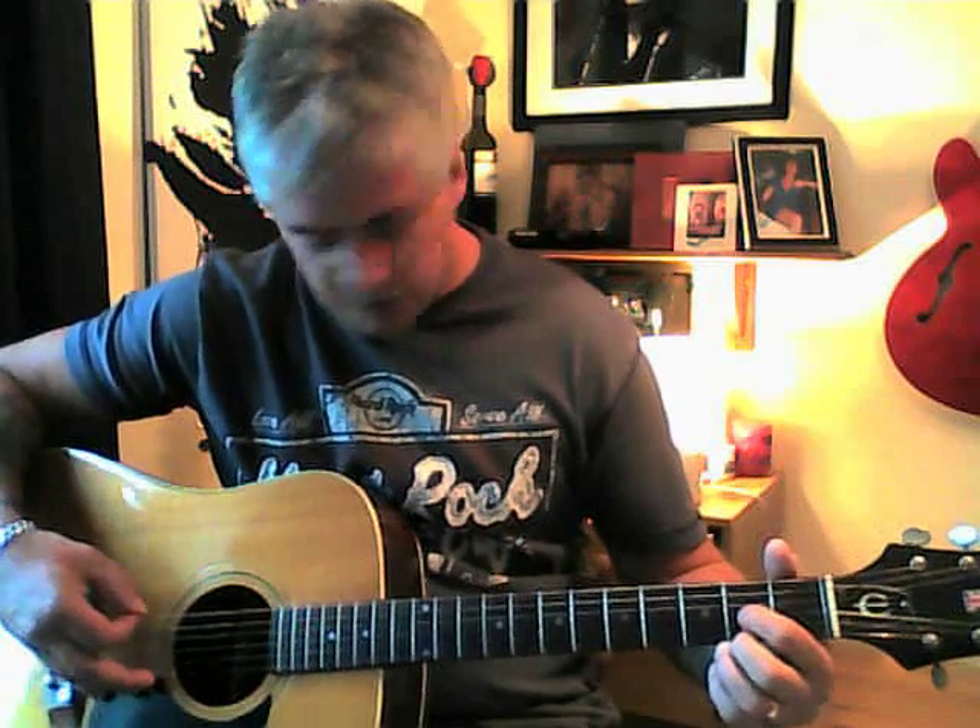Obviously you can start off with an open E, and all you're doing is actually playing the first and the second strings. You're not playing any other strings, just the first and the third string.